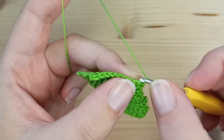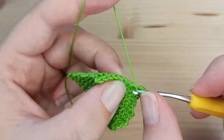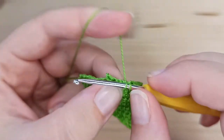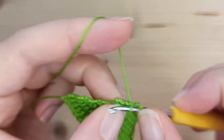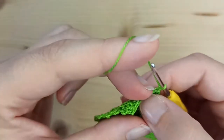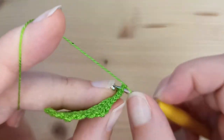Row number 11 will be a decreasing row. Start with a decrease, then make 6 single crochet, and a decrease at the end. Chain 1 and turn. Rows number 12, 13, and 14 will again be just single crochet.